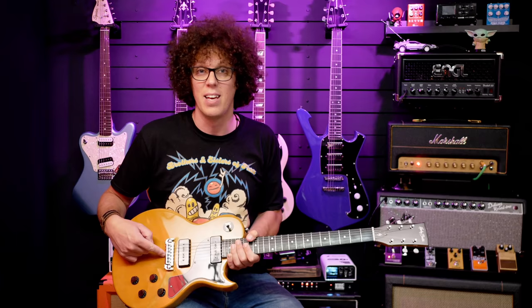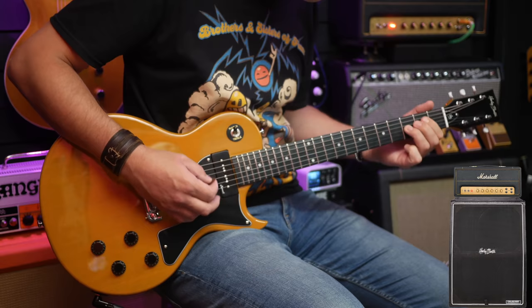We've also got a WSC wraparound adjustable bridge, which is brilliant. Any guitar company that's not using an adjustable wraparound bridge at this price range is possibly making a mistake, because you need to have adjustability in this price range. Let's hear that neck pickup.